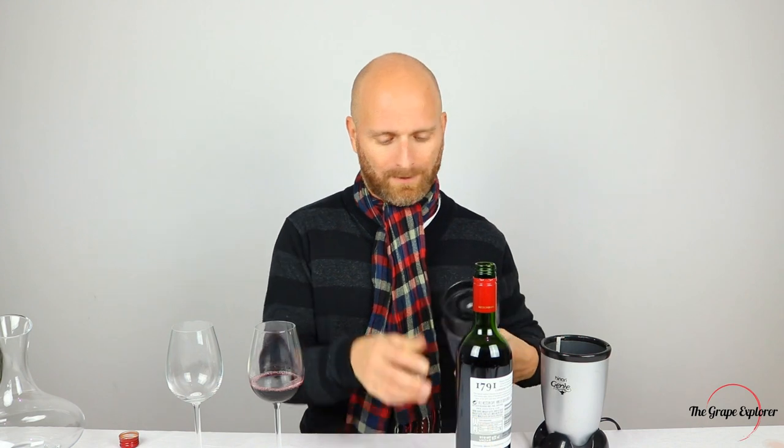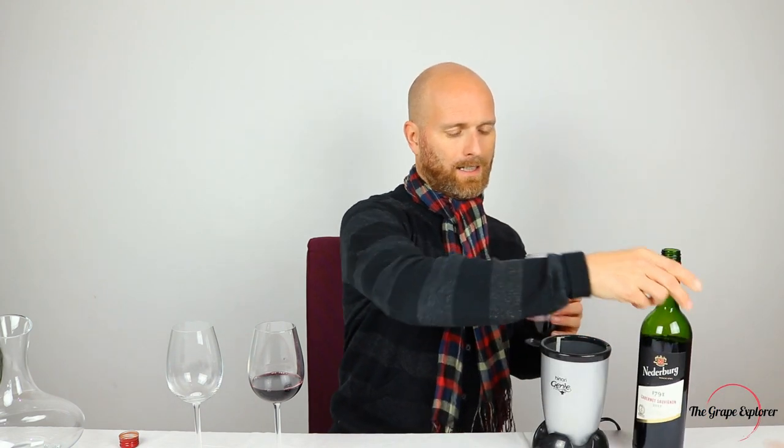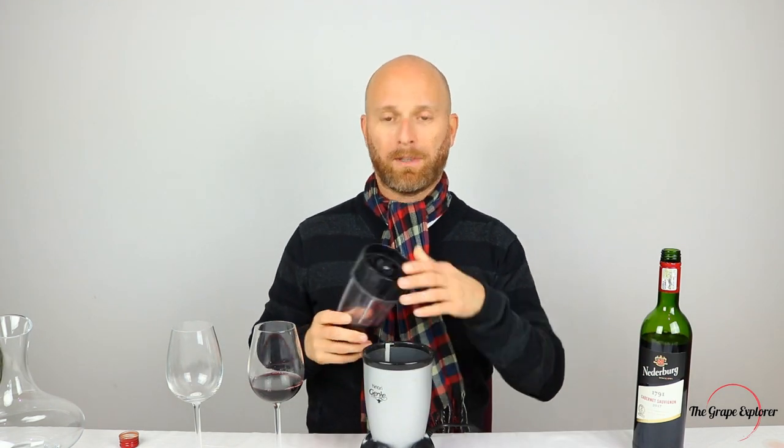I'm going to pour myself a glass here, which we're going to put to one side. And then similarly, I'm going to pour some into my blender cup as well. There we go. Lid on. Blender centre stage.